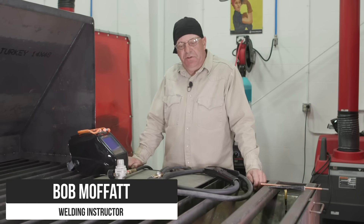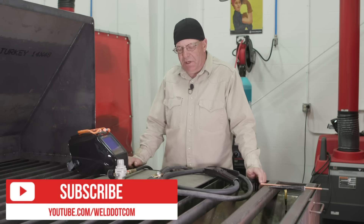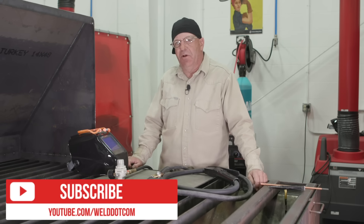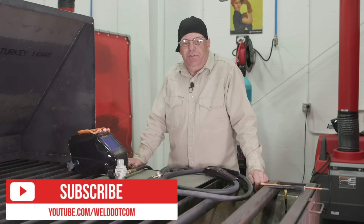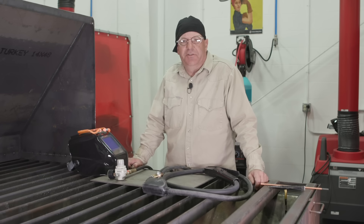Welcome to Weld.com. We're going to be doing a series of carbon arc gouging videos and I want to do an intro on how to set up all the equipment. But first, if you haven't already done so, please subscribe to the videos. If you like our content, show a little love and hit the subscribe button.